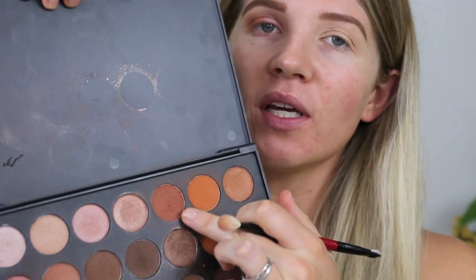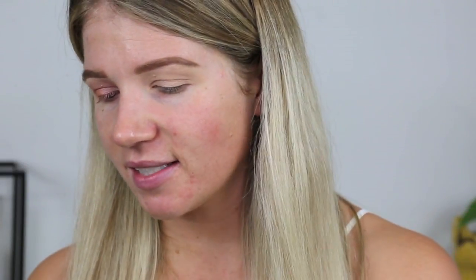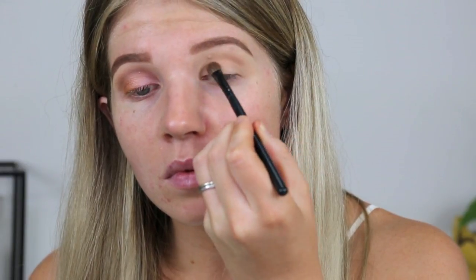I used this brown in the Morphe palette just to ride it through my crease, so we've got a nice transition from lid to crease. I'm keeping it darkest on the outer third and in the middle. Once I've got hardly any product left on my brush, that's when I'll go into the inner third — I want a nice gradient from darker to lighter. Stopping here and blending back and forth until most of the product on my brush is gone, then I can come into the inner third.